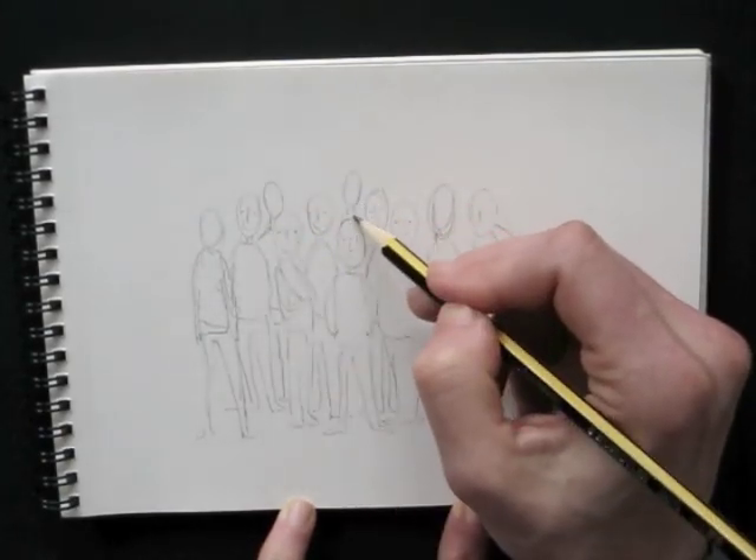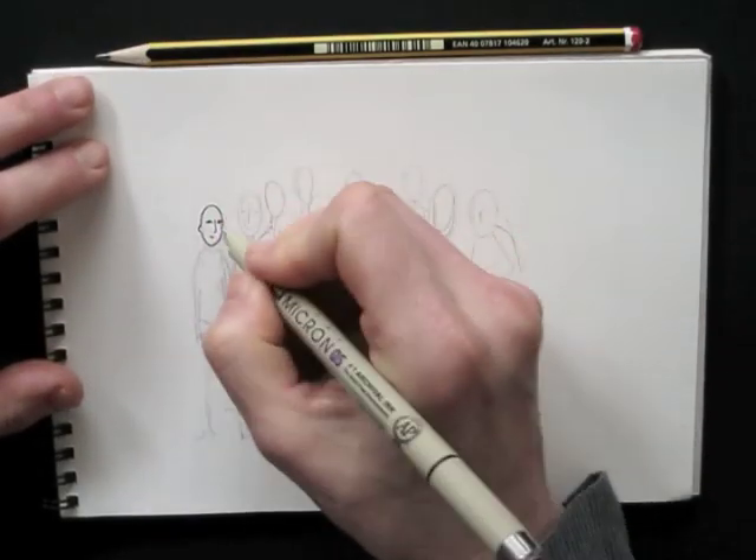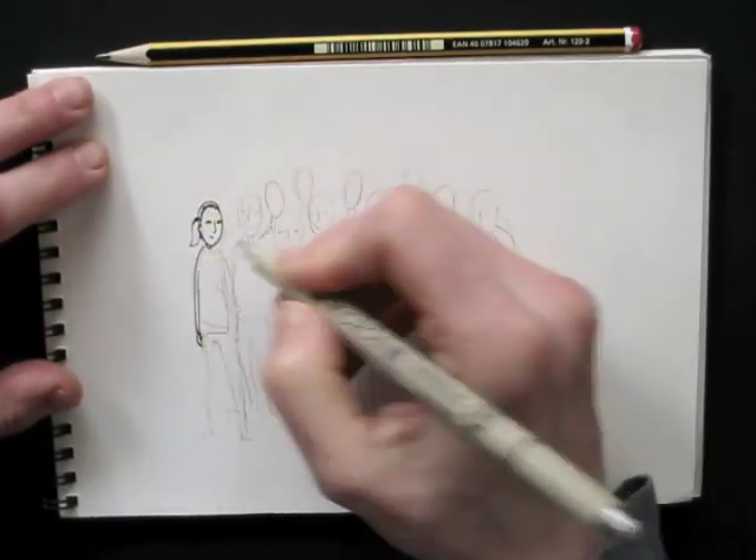A bit of exaggeration is quite welcome. Big bellies, funny hairdos — just using your imagination will take you pretty far.